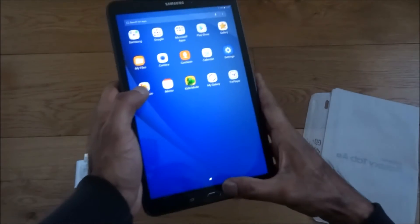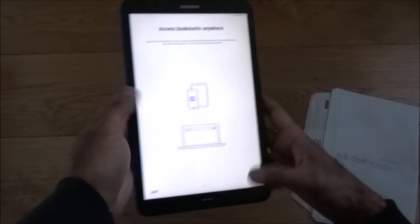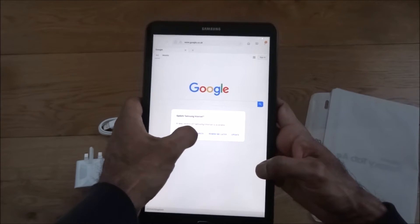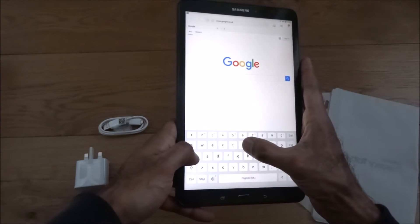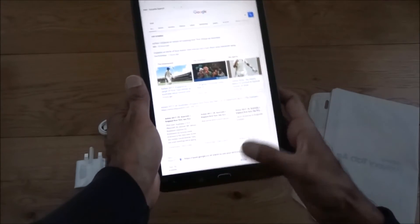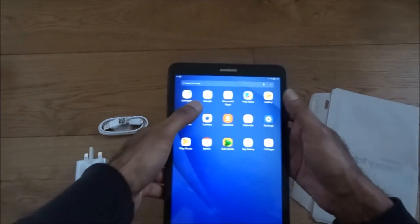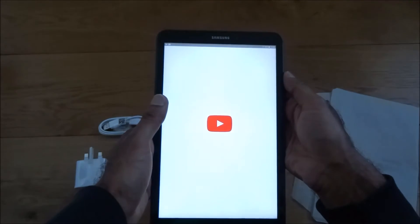We're up and running. Let's briefly go on to the web and see what performance is like. Just type and test first of all — very fast loading. Seems good. Let's try going to YouTube so we can test the sound and picture quality.